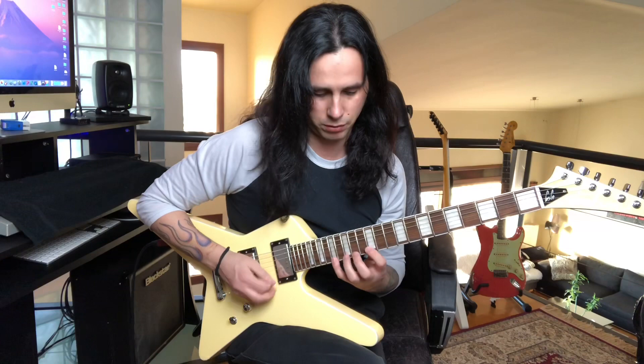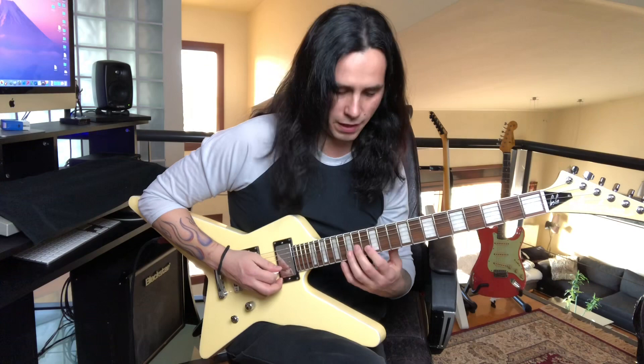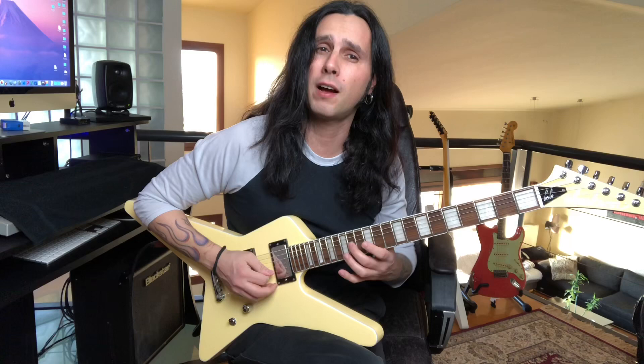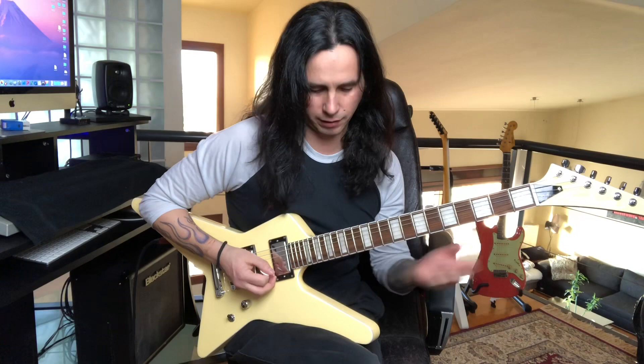Then again the same thing happens — after you do five notes, one, two, three, four, five, again a downstroke. You can get really creative with licks like that, you know, you can just keep on doing them for days. I do a lot of stuff like that.